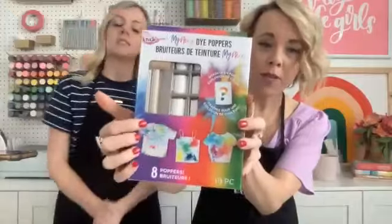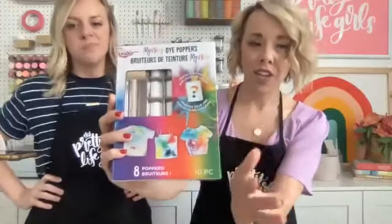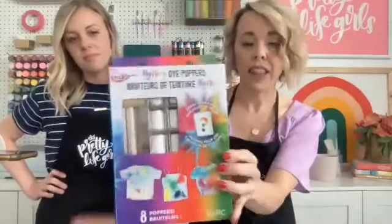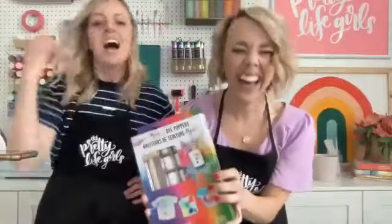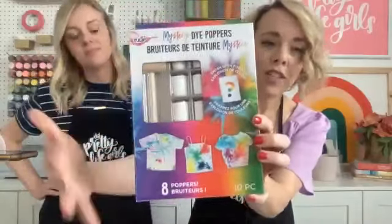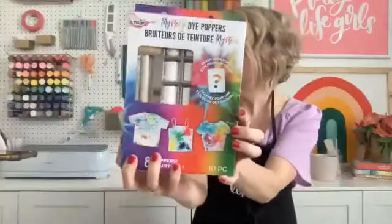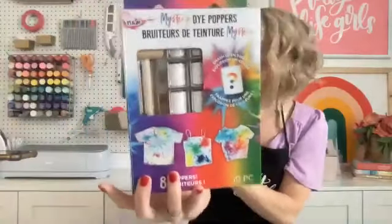If you have kids, I want to mention Tulip Dye Poppers — this is essential, get it on your summer craft list! You can grab them at Michael's. They are the funnest way to tie-dye with kids — very low mess because you're not adding water or squeezing or even needing gloves. They are our third favorite method after ice dye and reverse dye.